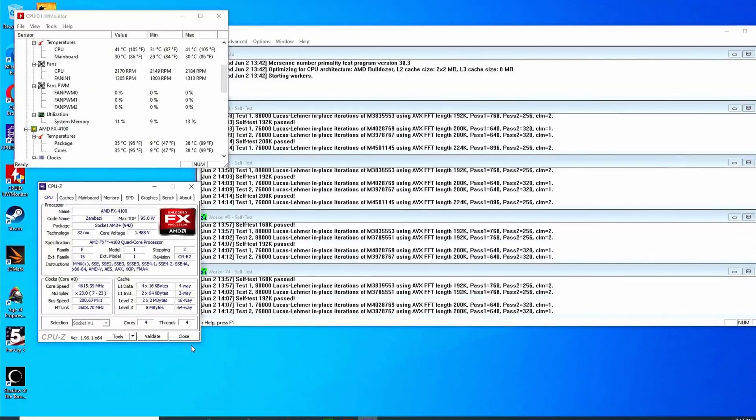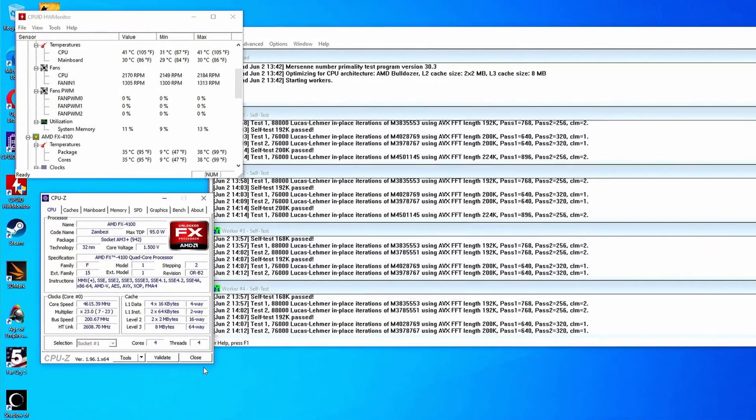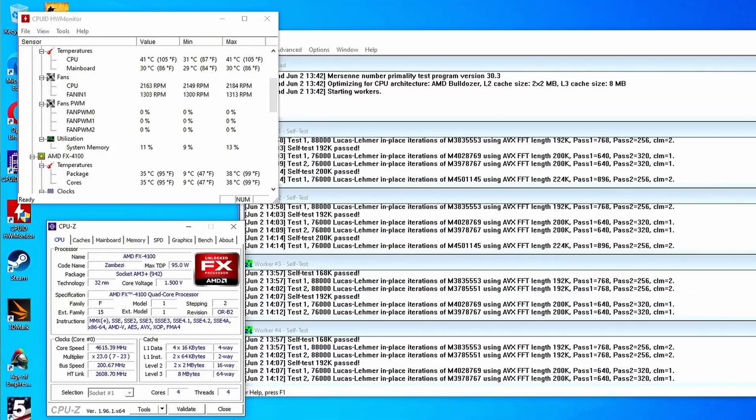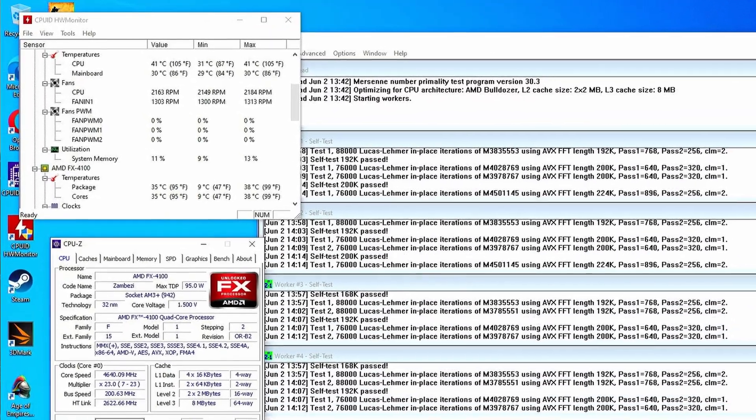I know the cooling seems to be a bit overkill, but even under a Prime95 stress test at 1.5 volts, we never exceeded 38 degrees Celsius, which is 22 degrees lower than its TJ Max. This just goes to show that you can push the 4000 series quite hard without needing really exotic cooling.